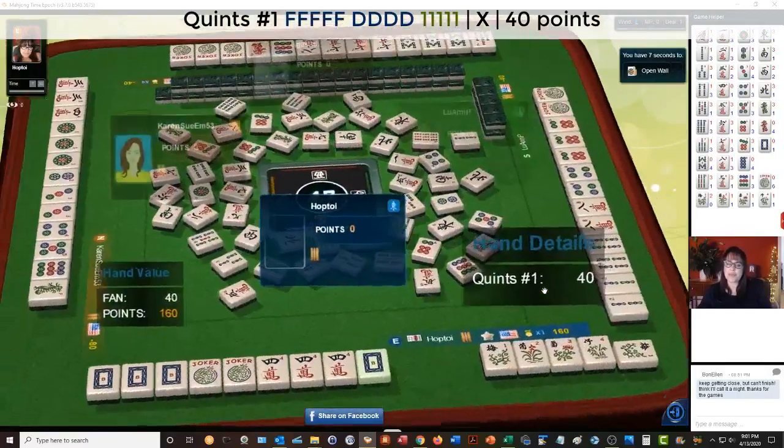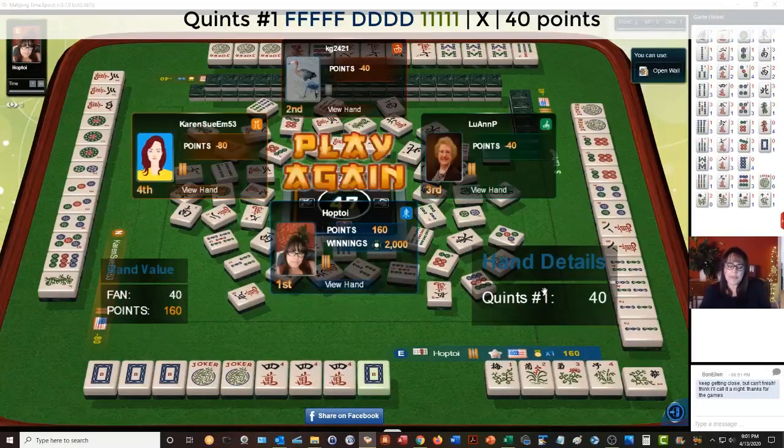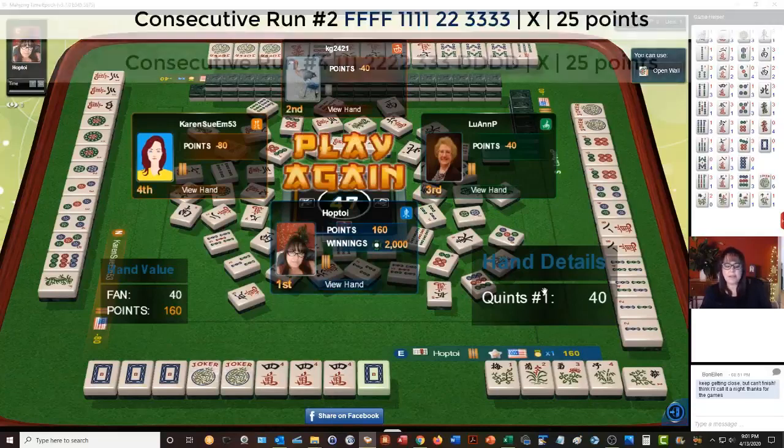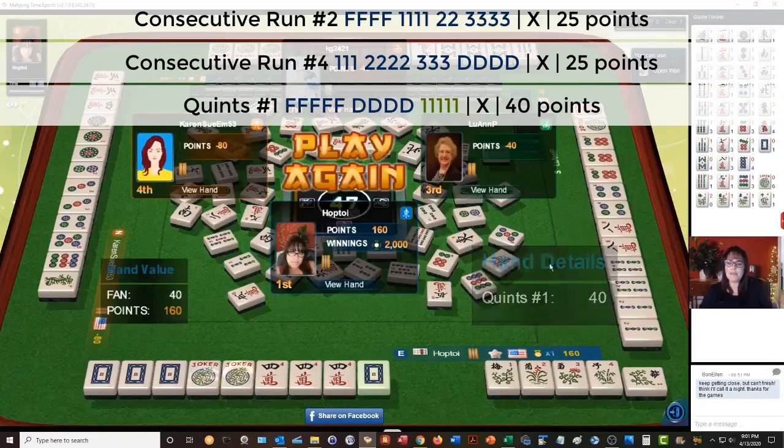What an interesting situation. Really it was the six crack that pushed me to the quint — that was an interesting switch. I was between the second hand down and the consecutive run. If you keep getting those flowers and you happen to have the dragons, consider the quint. So basically if you're playing between the second hand down and the third or fourth hand down, consider the quint.